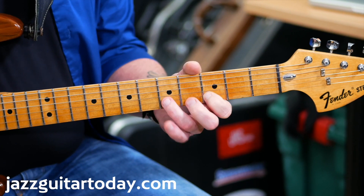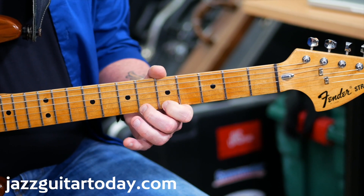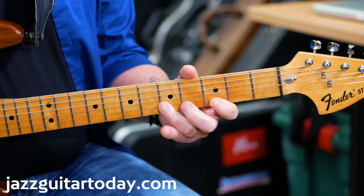The scale that goes over that is a C Mixolydian mode — what that means is it's just the right notes that work. You don't have to get caught up in modal stuff, but those are all the right notes. What I like to do is apply that to the chord.